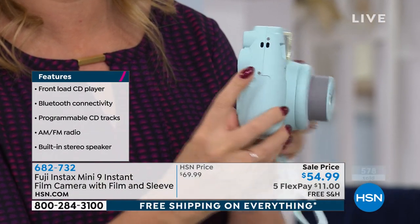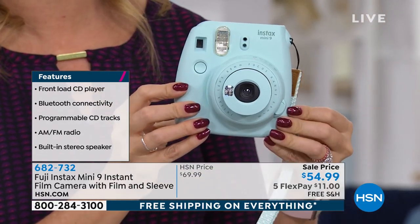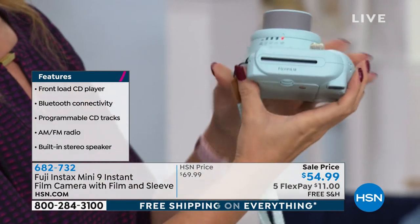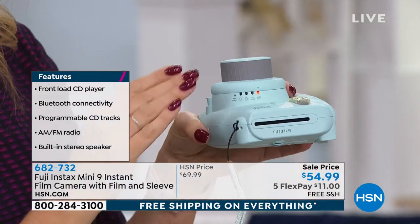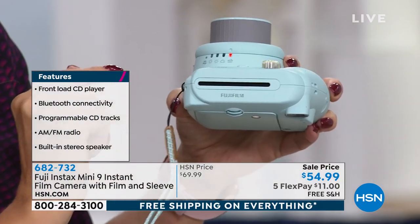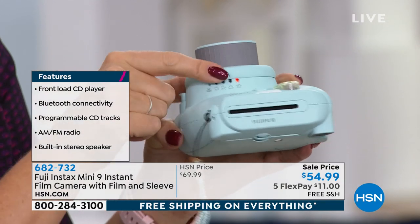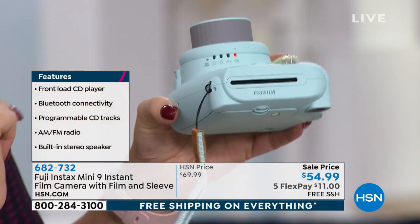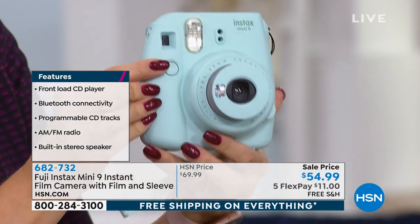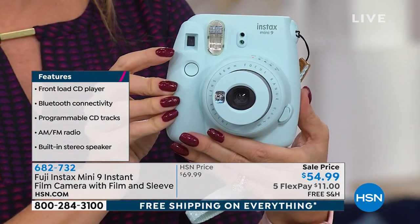Here's how you start it up: we're including two double-A batteries that go right under this side — a little hatch opens right up. You push this button and it extends the lens. Now you're ready to shoot. With the eye-level viewfinder, you check right here — it assesses the lighting based on where you are. If you're inside, outside in clouds, in sun, or want high-key mode, just dial in the perfect lighting and push the button.